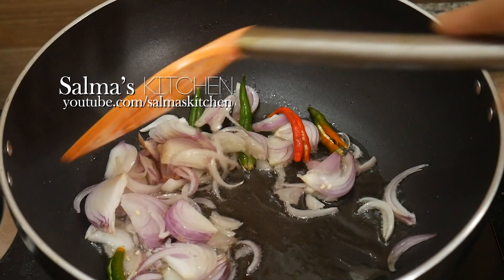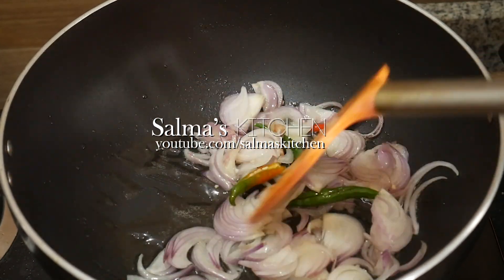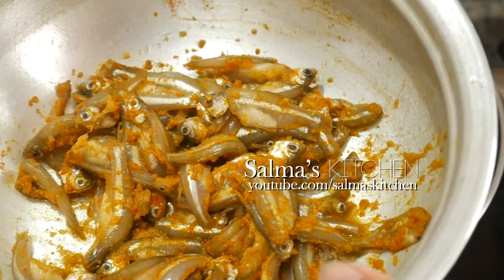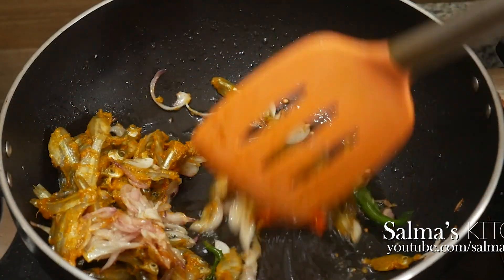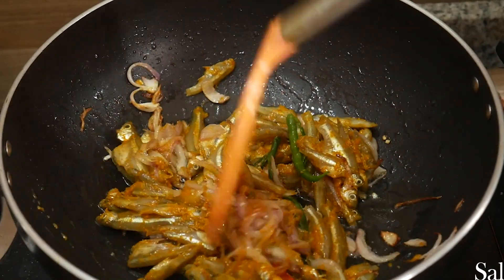I will give the oil to the oil and the oil will be a little red. The oil will be a little red. The oil will be very good. All the oil will be very good.